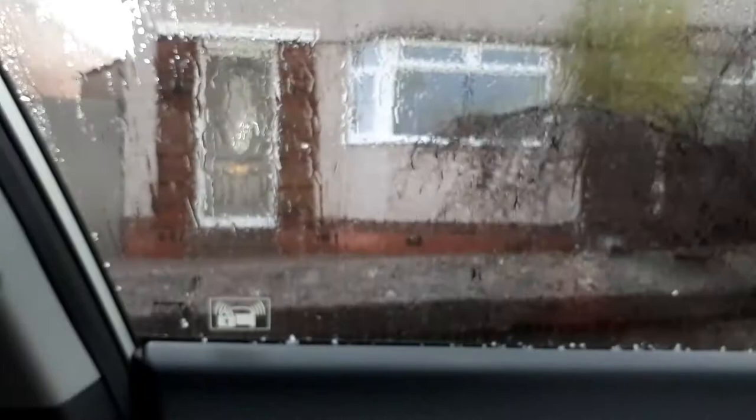We just got to our first lesson and the hail is insane. It is crazy out there today.